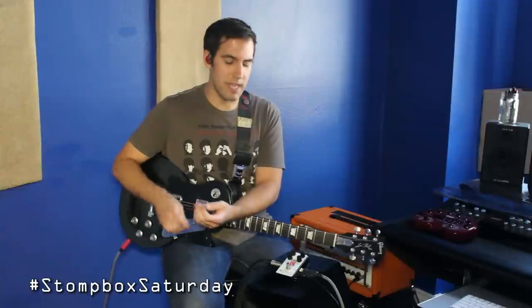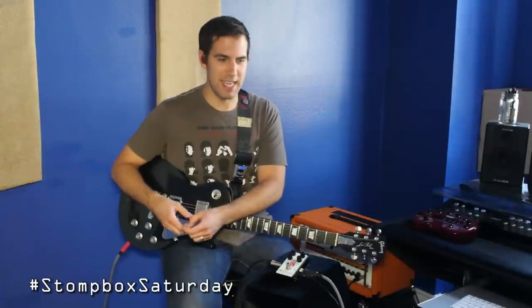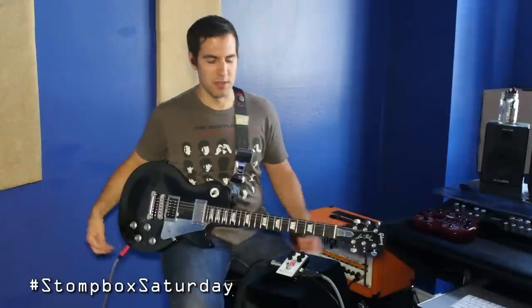With the tone knob turned all the way up, it's still very usable, and with the gain knob turned all the way up — or at least in the higher range of its throw — it's still very usable, very clean, and it doesn't get too noisy. The gain doesn't get all farty on you, but you can make it sound farty if you want to.